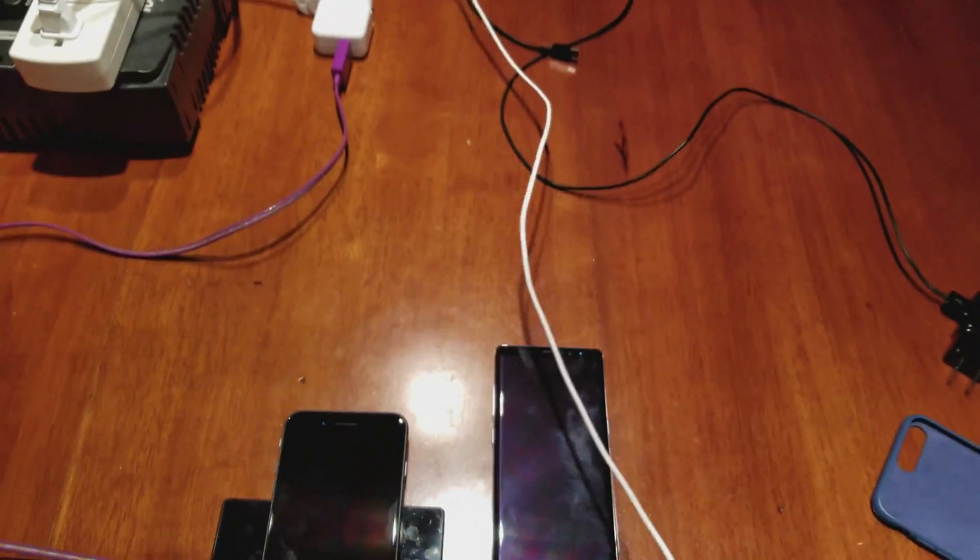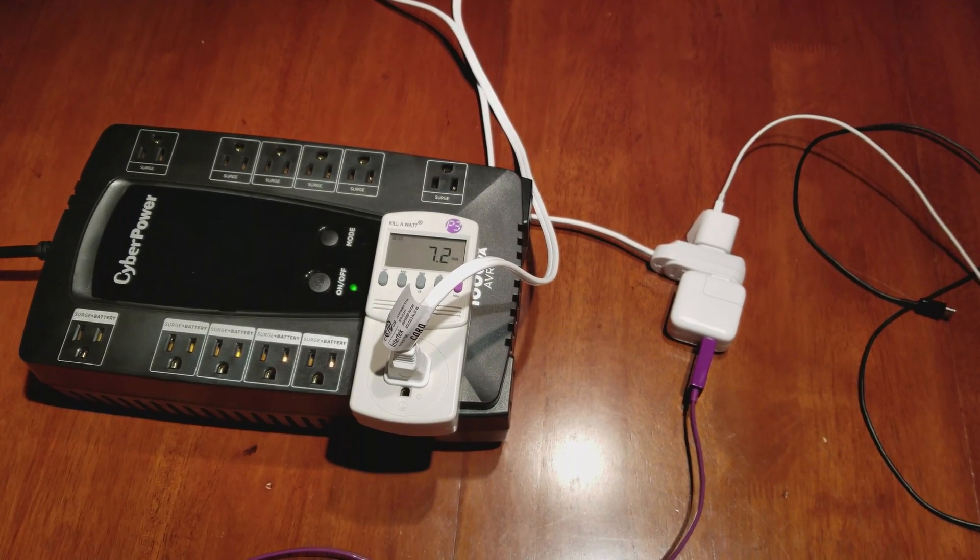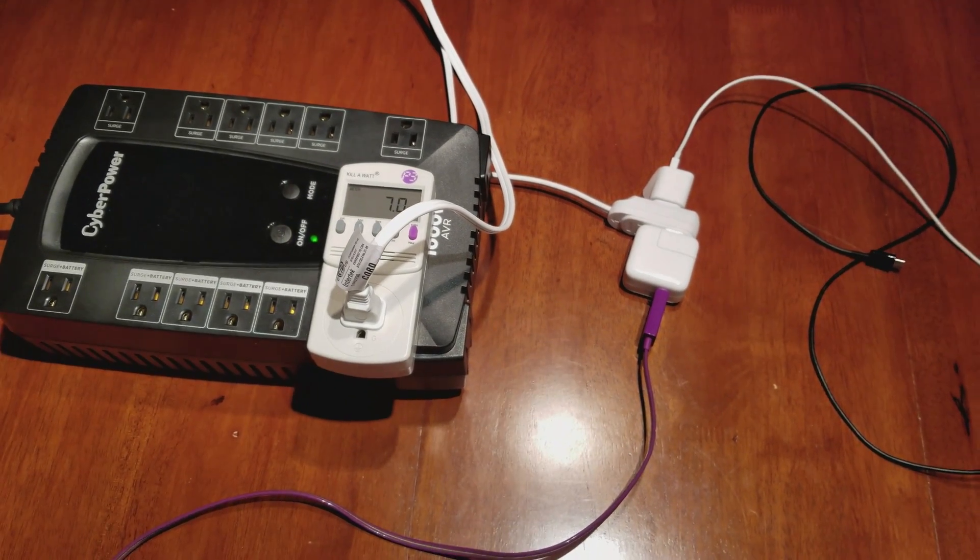Let's go ahead and plug in the 5-watt adapter from Apple and see if the power draw increases above the 7.0–7.5 watt range.